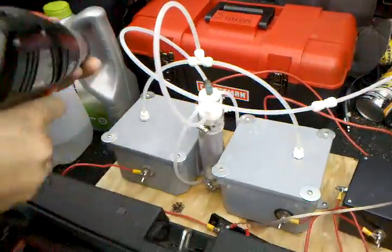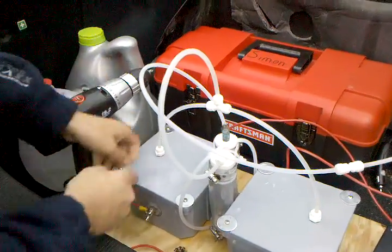I realized that I've never shown a video of me disassembling or servicing the cells.